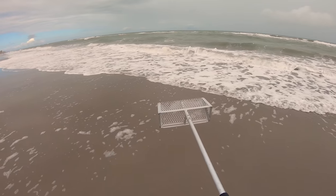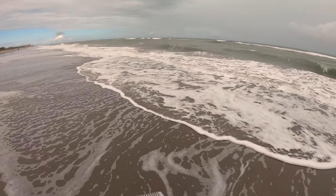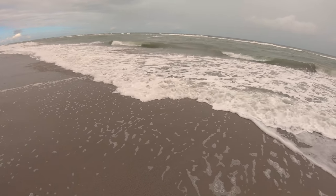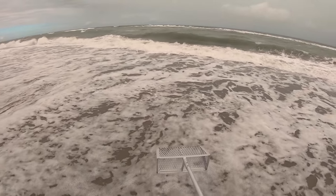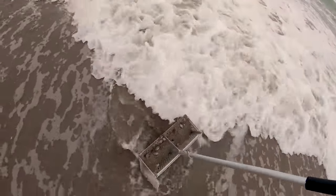The sand fleas can get pretty hard to find this time of year, but right here we actually got a nice little school of them. As the wave recedes, you see the little rough patches in the sand — that's where the sand fleas are. The way I like to do it is let the wave come up and then as it's receding, we just dig that rake right in there.